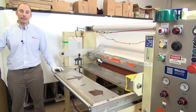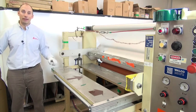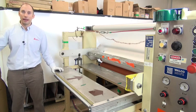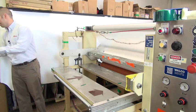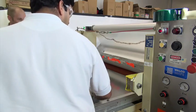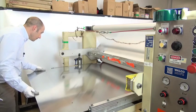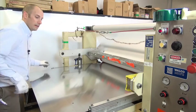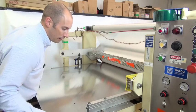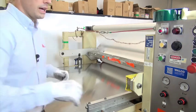Now that we've set the gap and loaded and aligned the roll, we're ready to start running some blanks. One thing to note: anytime you're going to be handling metal or aluminum, make sure you wear some cut gloves — it just prevents any hand injuries from handling sharp objects. Make sure you align your blank between your sheeting, then set your edge guide so that you've got a straight edge along one edge to keep you from wandering. We're set and now we can run.